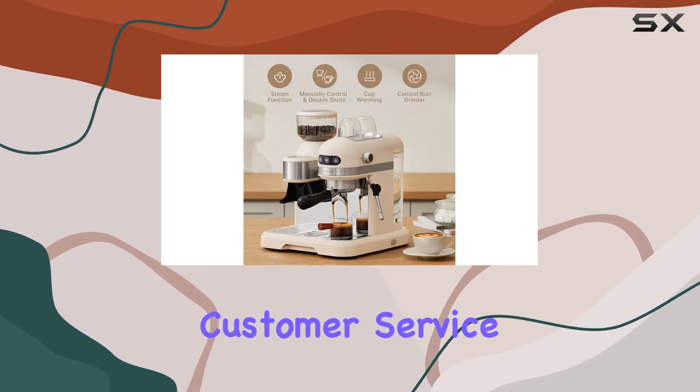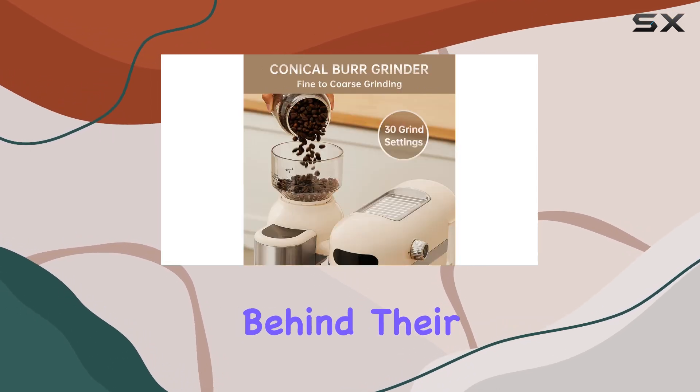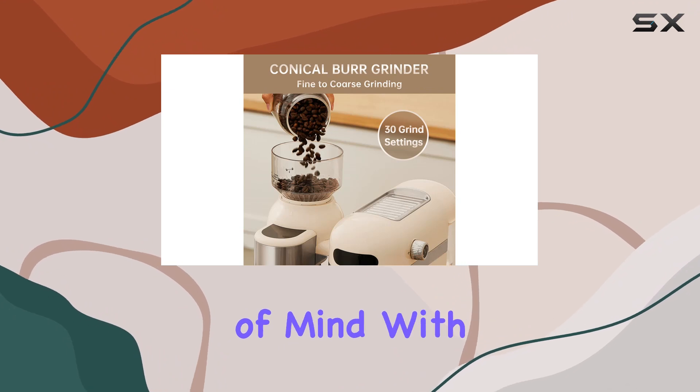And let's not forget about customer service. With a one-year warranty and quick-response customer service, Naretva stands behind their product, ensuring you have peace of mind with your purchase.